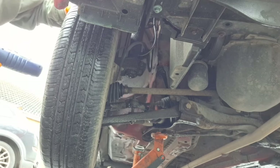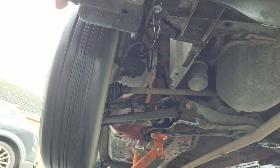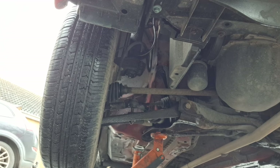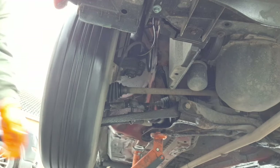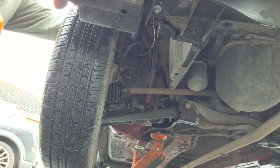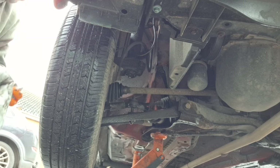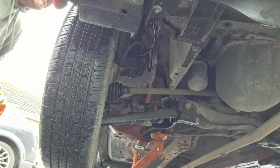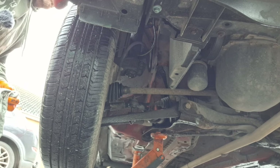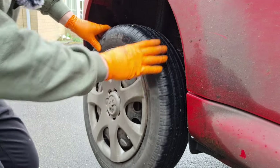Yeah, they look fine — there's quite a lot of meat left on them. It did have new discs and pads not that long ago. The back brakes are drum brakes on this one. Also forgot to mention: springs are common for breaking. If you're under here and you see something loose, clanky, rattley or twanging when you steer, it could be a broken spring.